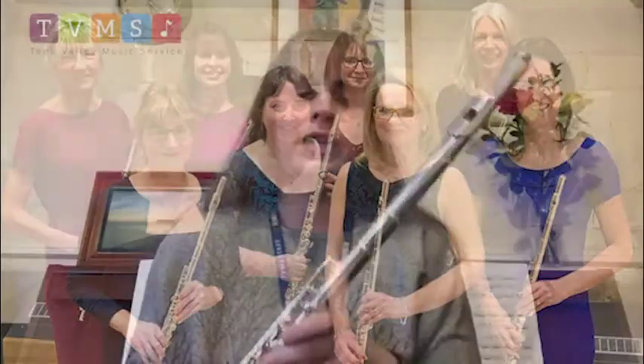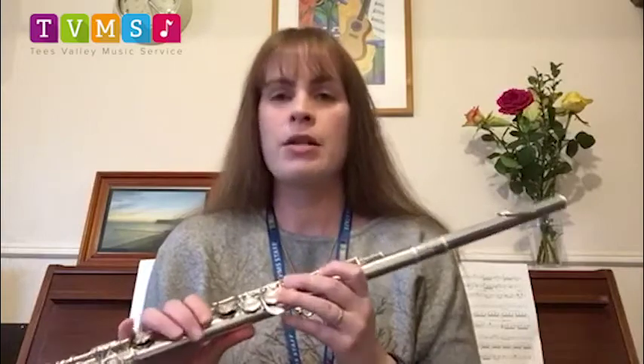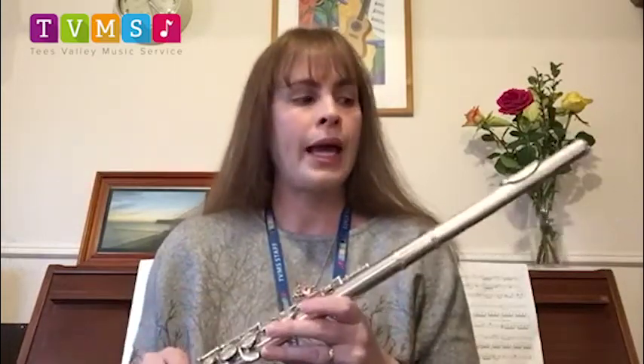The flute is actually one of the oldest instruments in history. In the past it may have been made of wood — you can still get flutes that are made of wood today — and they might have been made of bamboo, but also bone, so they may have used animal or human bone, hollowed out to create flutes.